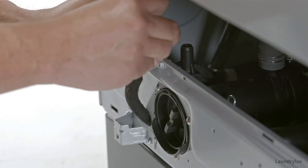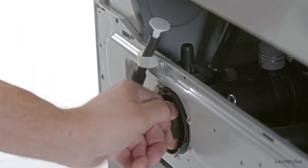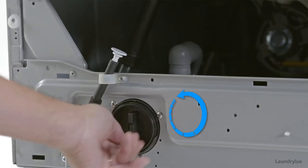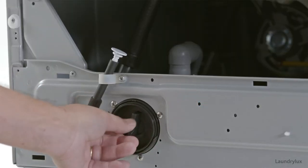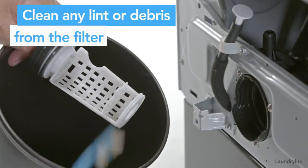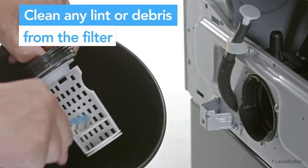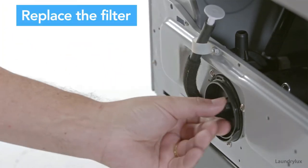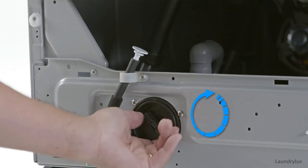To remove the drain pump filter, turn counter-clockwise. Long cycle times and extreme machine vibration are symptoms of a clogged filter. Clean the filter with water and remove lint or any other debris. Place the filter back into its assembly by turning clockwise.